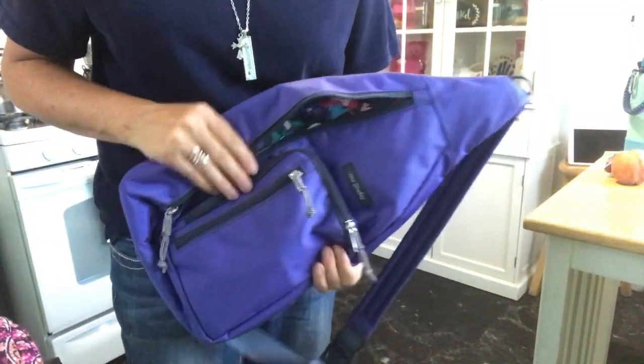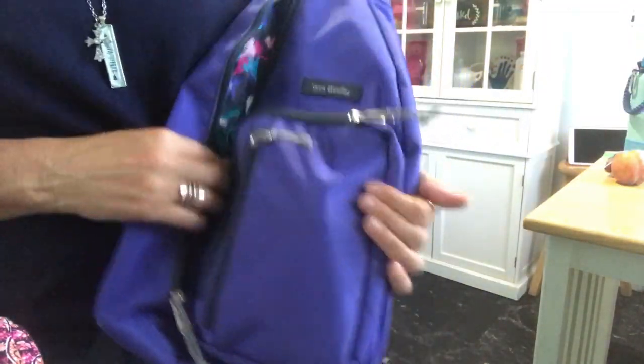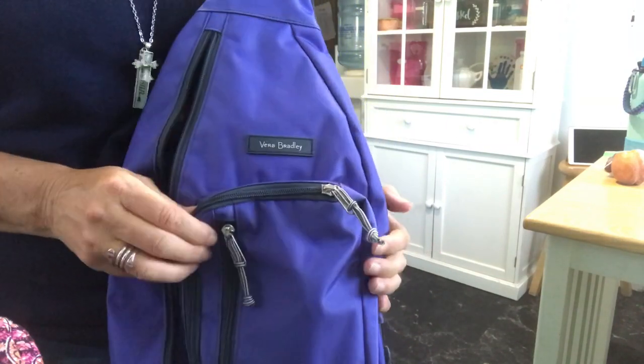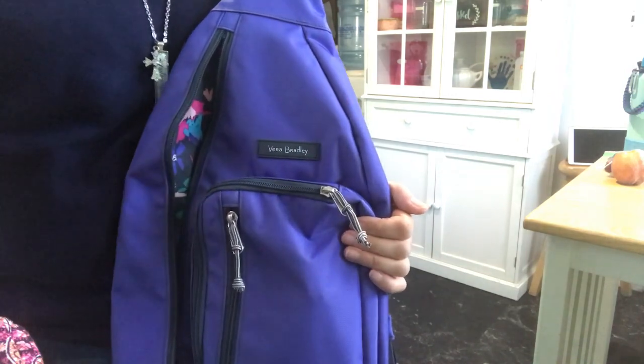That is everything that fits in this bag. I just wanted to do a quick update on what I'm using right now, so this is what I'm in. You guys have a great day and I will see you in a couple days, bye!